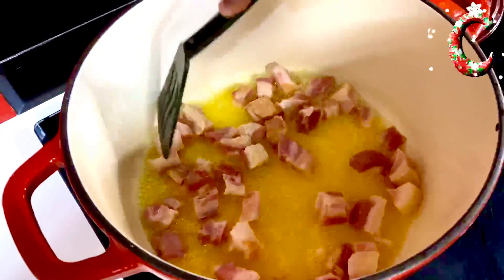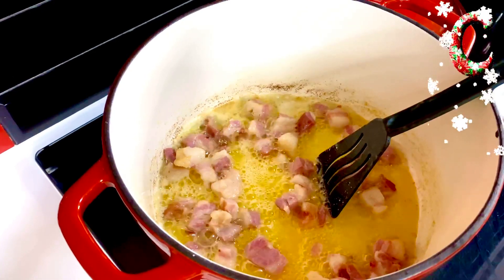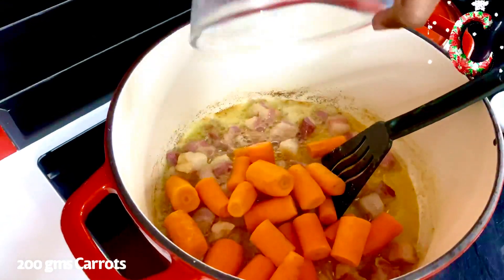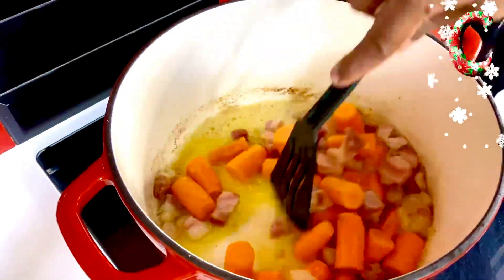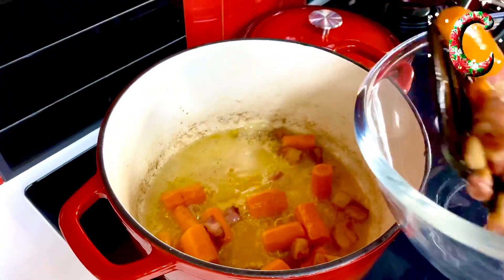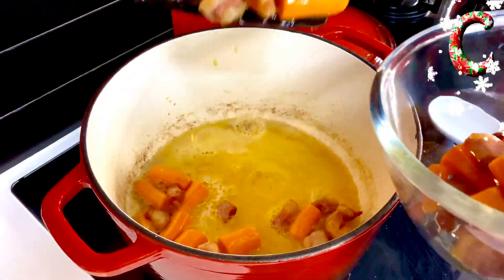Allow it to give out all that smoky flavor into the fat. Four minutes into the process, as you see the bacon getting that slight golden brown, in goes about 200 grams of these gorgeous baby carrots. We're going to allow this to brown along with the bacon, searing for a good four to five minutes, then reserve it on the side to put back into the stew before it goes into the oven.